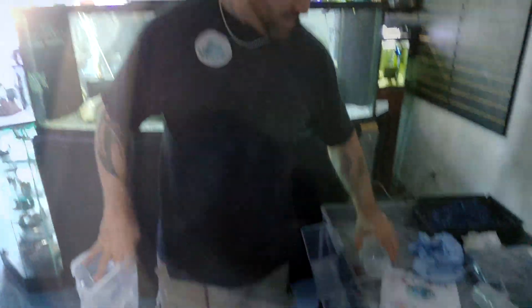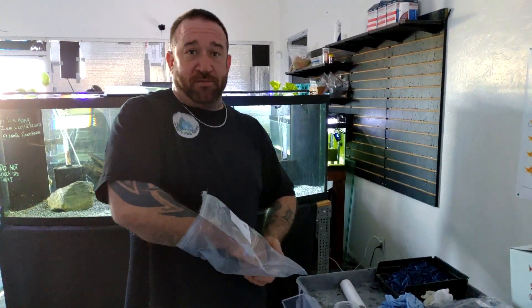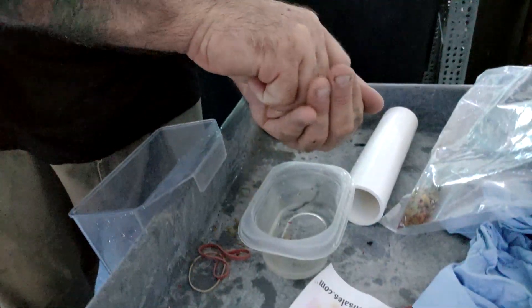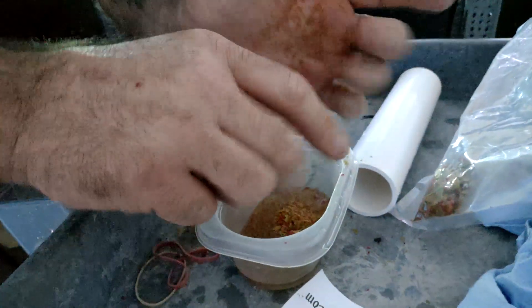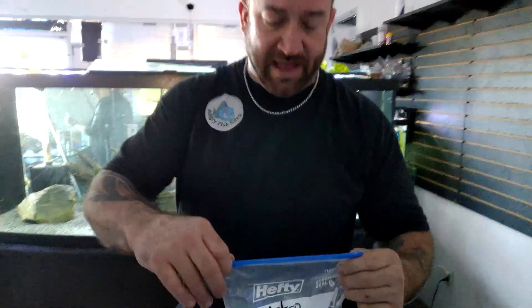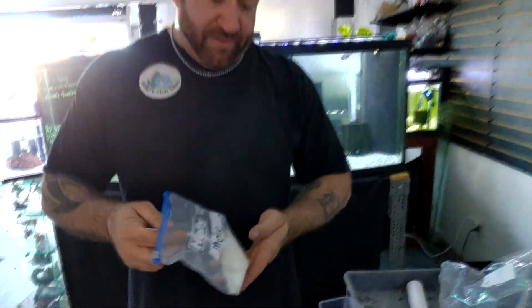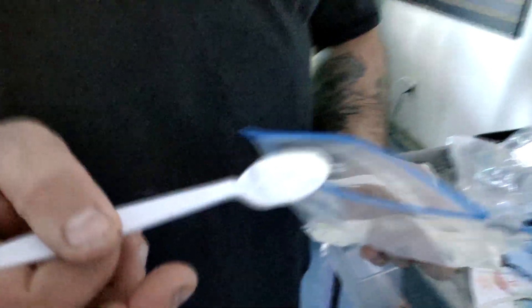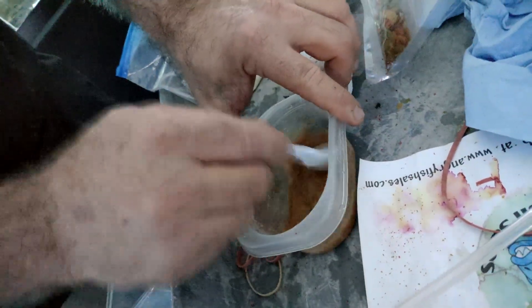We've got water from his tank, about that much in a container. There's no exact measurements to this because I'm not that smart. Basically we put a bunch of flake food — Super Flake — try to crush this up really good, drop it in. Next we're going to go with the Metro, which is Metronidazole. Not everybody can get this but you can find it online. Sometimes you've got to be licensed to buy it because it works for humans too, for parasites. I usually take about that much of the Metro, mix that in, make him some soup — chicken noodle soup for fish. Mix that up really good, then on to the next step.